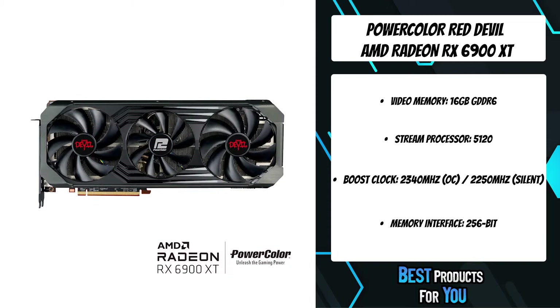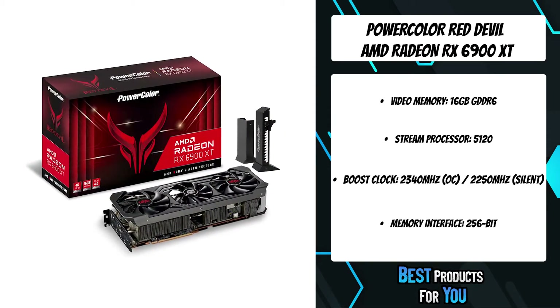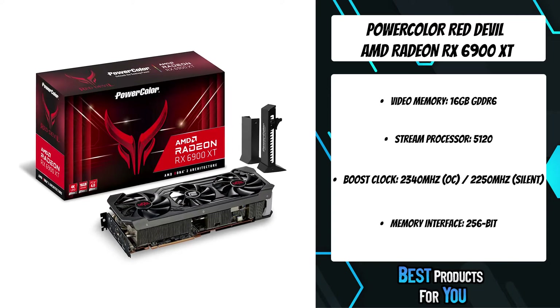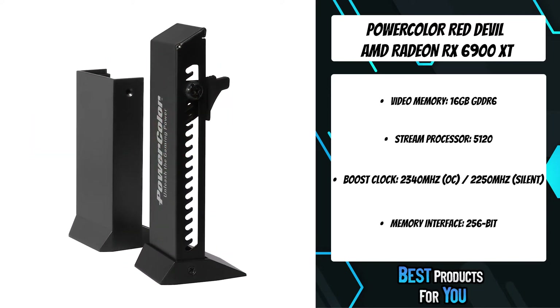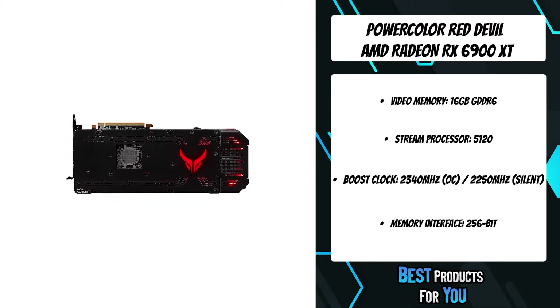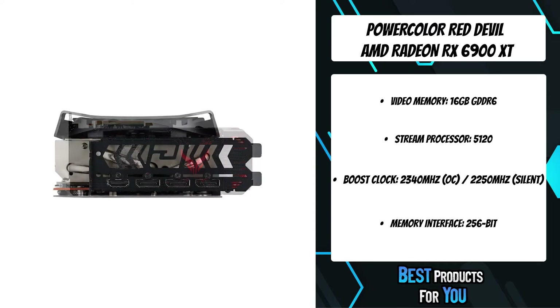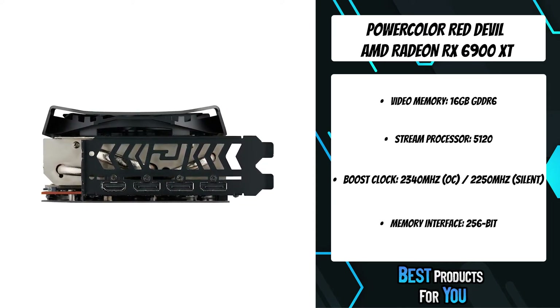LED illuminated ports will easily lead you to the outputs you are looking for. With the new exquisite look, choose your unique RGB effect through the Devil Zone RGB software. Additionally, simply plugging an ARGB LED cable into a motherboard will allow the Red Devil RGB light to be seamlessly synced with the motherboard, enabling you to immerse yourself in a unique aesthetic atmosphere.